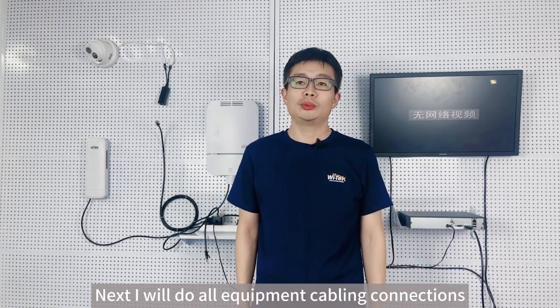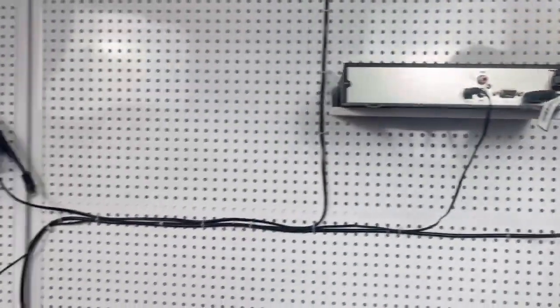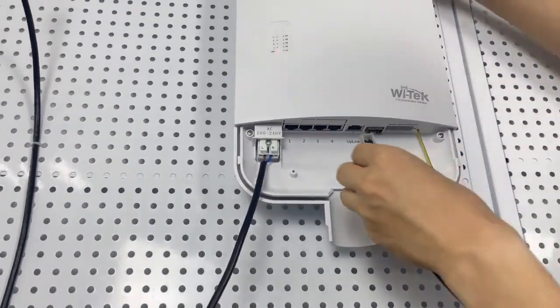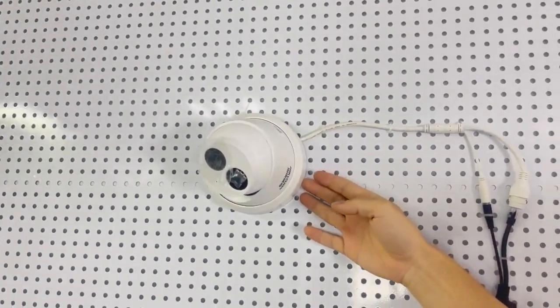Next I will do all equipment cabling connections. First, I will connect the NVR LAN port to the outdoor switch uplink port. This is a non-PoE camera, so we must use a PoE splitter.